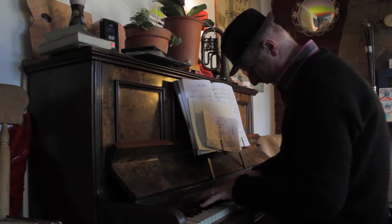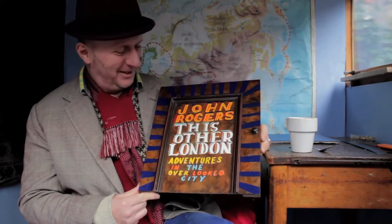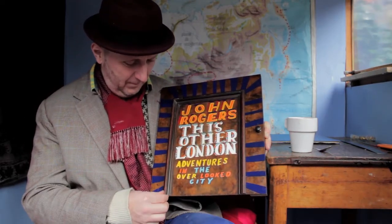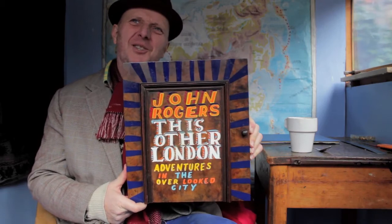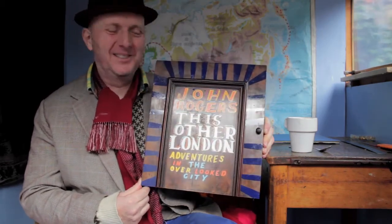But once I got into it, it became quite exciting. It was a terrible thing to do, because you can see it was actually quite a nice piano. You can see it's got a nice profile there. So it's got a lot of layers of history in it, this piano — like your book is about layers of history of London, I think.